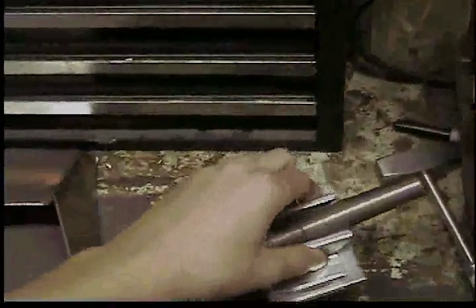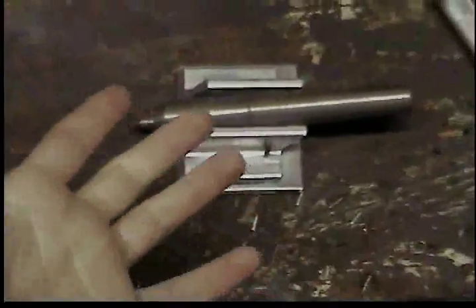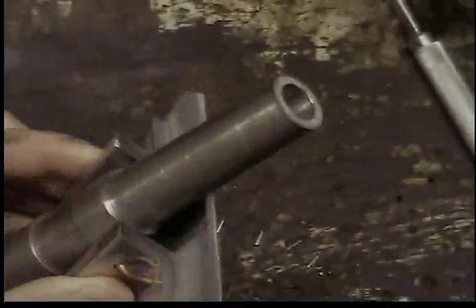The next thing I'm going to make in tech class is a cannon — it's like a paperweight. This one is my brother's; he made it in his senior year, but I have the same teacher, so I'll be making one too.